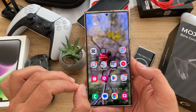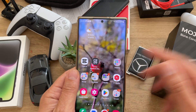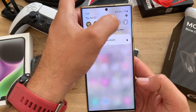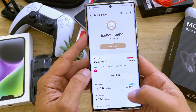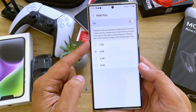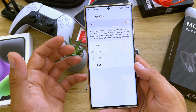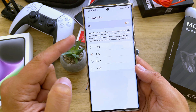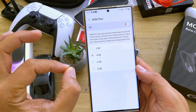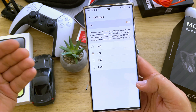Alright, now back on my review desk. The first thing is first — we have to go inside Settings, scroll down to Battery and Device Care. When inside, click on the Memory tab and here we have something called RAM Plus. RAM Plus uses your phone storage space to provide virtual memory. Choose more virtual memory to allow more apps to stay open in the background. By the way, in the previous One UI 4.1 this option was there but you were not able to just turn it off and on — now of course you can.